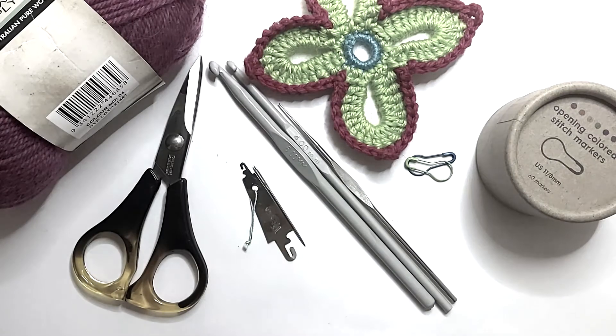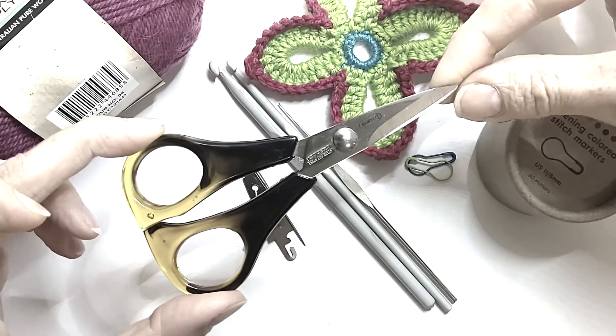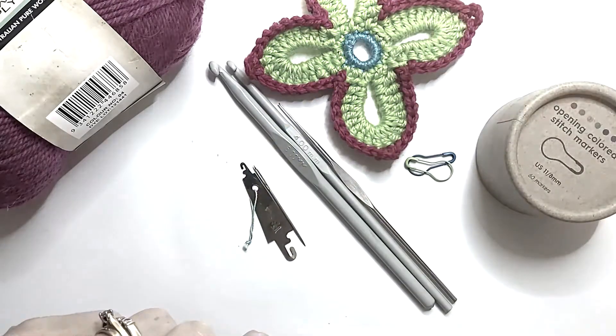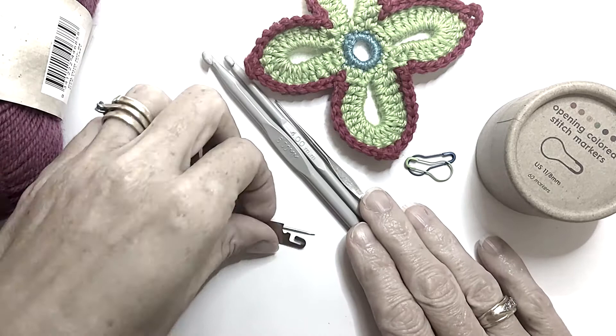Hi everyone. I just wanted to run through a short list of supplies that you will need for your crochet. So you're going to need a little pair of embroidery scissors — they don't have to be huge. Obviously you'll need your yarn and your hooks, which I'll go through in a moment.